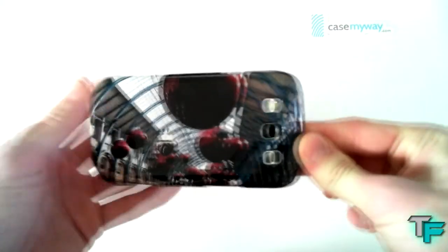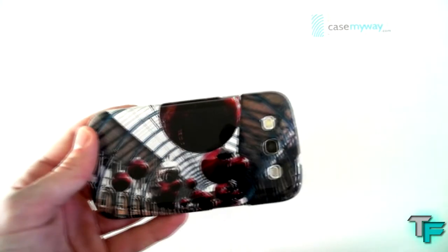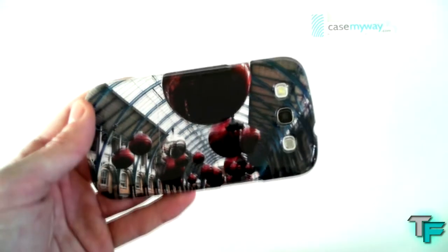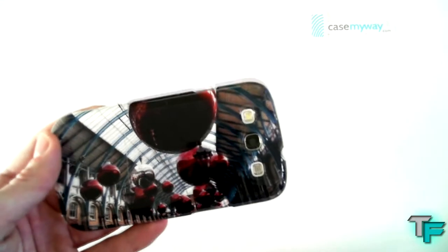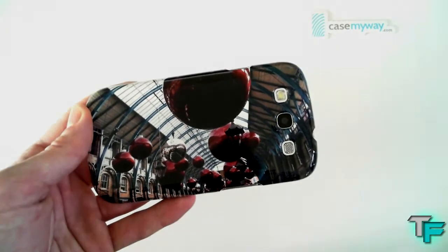This was Sam Morton from Techfusion — I hope you enjoyed this video. Please give a thumbs up if you liked it and check out casemyway.com for great custom cases. The link will be down in the description along with all the other links to the other videos. Please comment, like, and subscribe, and I'll see you in the next one — thank you!